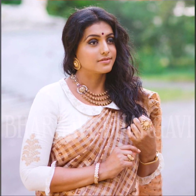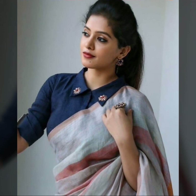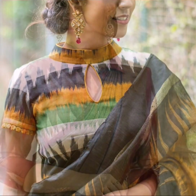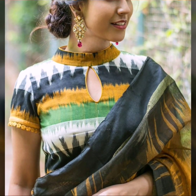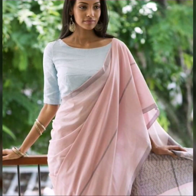Another variation you can try with sleeves is a small ruffle-type short sleeve. You can also try collar necklines — collar necklines work well with workwear blouses. Different types of collars work great, like Peter Pan collars, which give a very fun vibe, or shirt-style collars, which look beautiful and give a more put-together, professional look. You can even try keyhole necklines, which work well for summer.